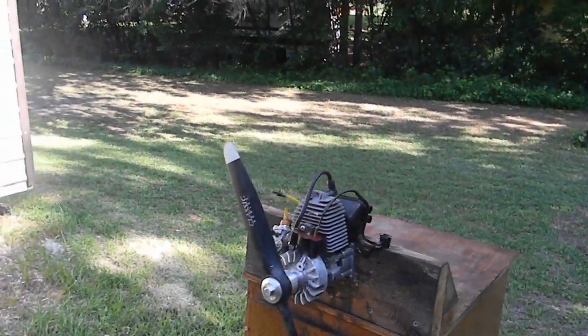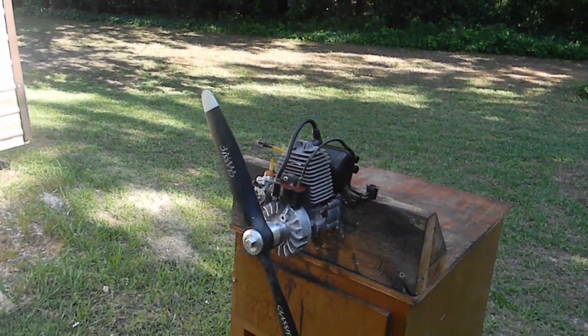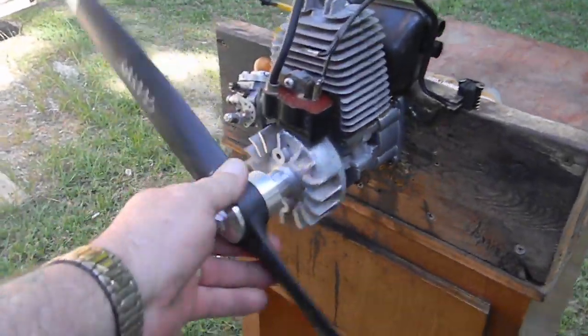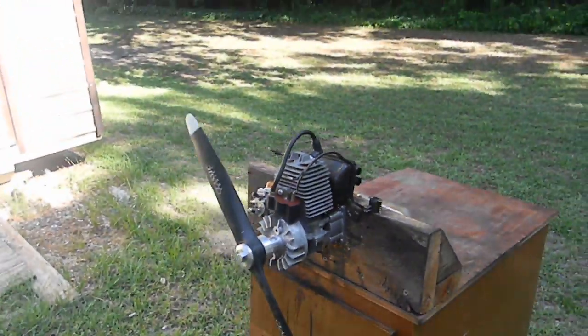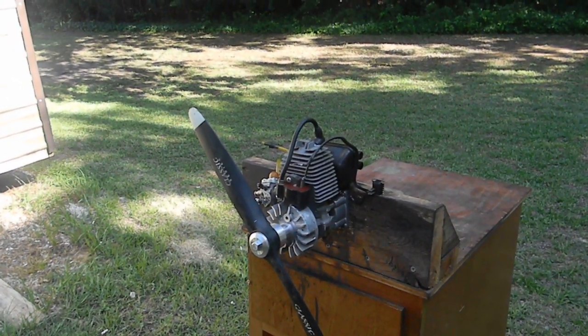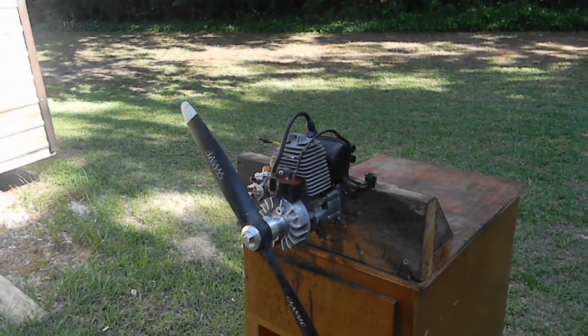So I took a flywheel off of a Homelot engine and I trimmed that down — you can see that there. And I took the coil off of a US-35cc that I had laying around; it was no good.